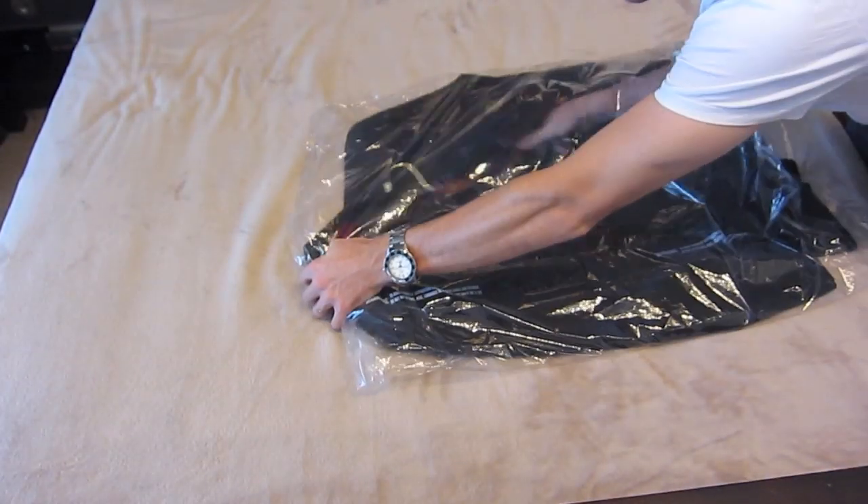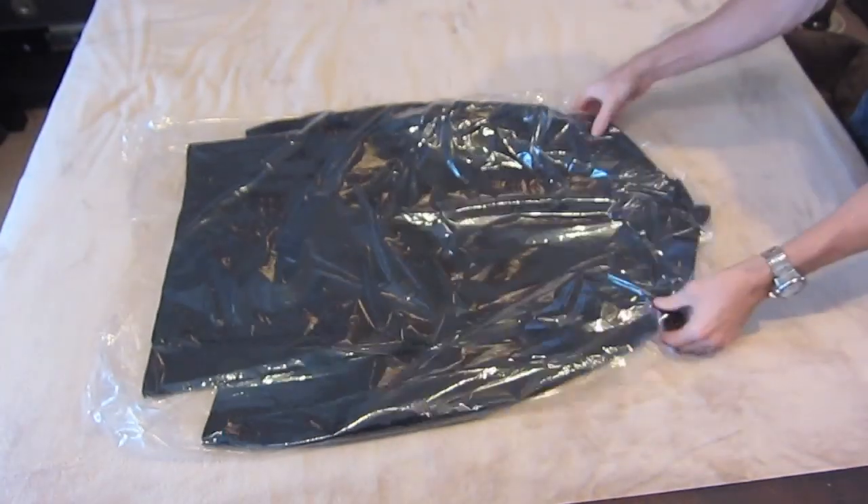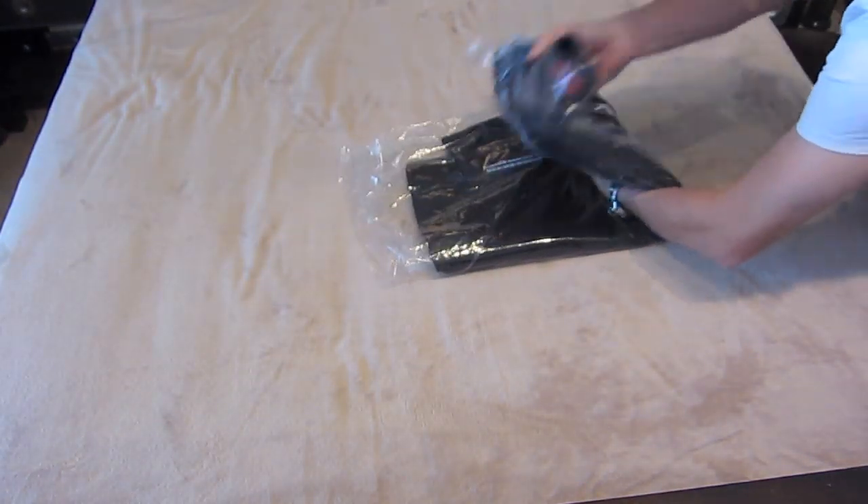So, I take my recently dry cleaned suit coat or blazer, I lay it out flat, make sure there aren't any wrinkles, I flip it over, and then I'm going to fold it in half. After that, I fold it one more time, and I'm set.